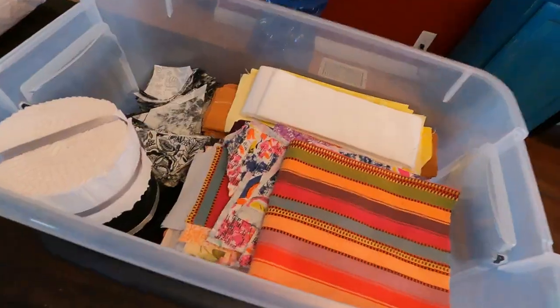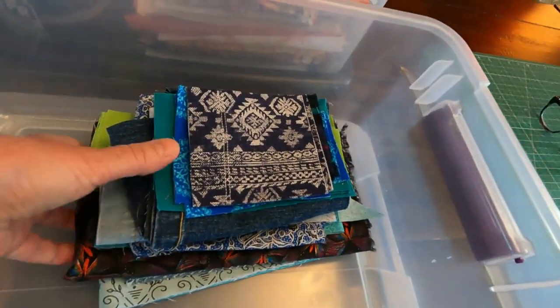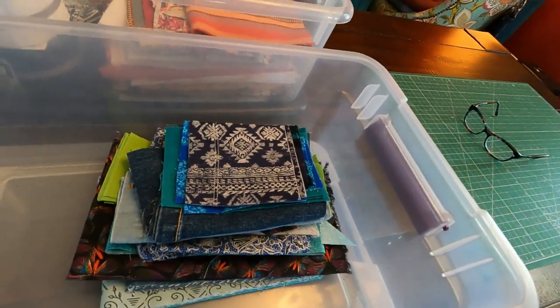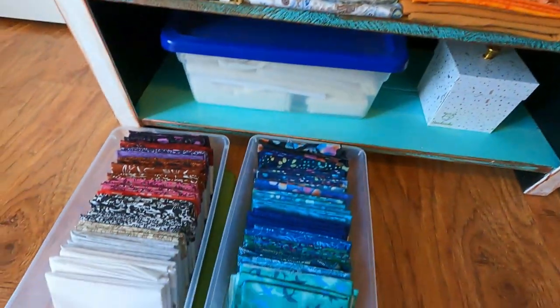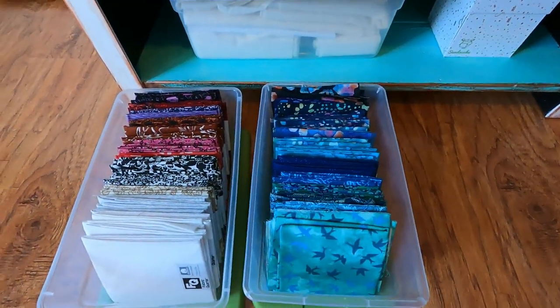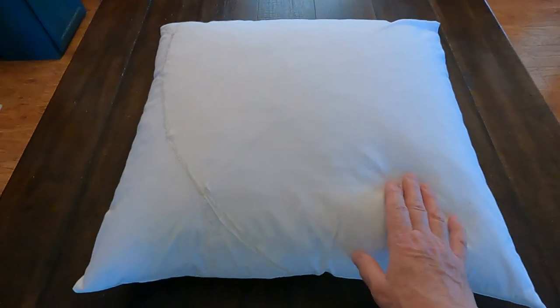Looking at the scraps I have: this bin is all reds, yellows, whites, and oranges, and some black and white pieces. But this is all I have left of the blue greens, so I am committed to using these up. Then I'll only have these remnant pieces of fabrics — some that I had cut into strips for other quilts — and my fat quarter collection, which I want to save for making another quilt. I don't want to dig into these before I finish getting rid of all my small scraps.